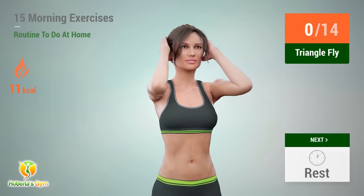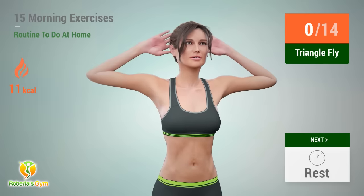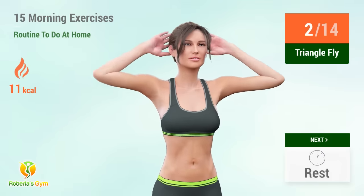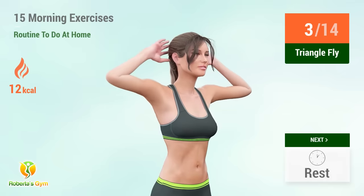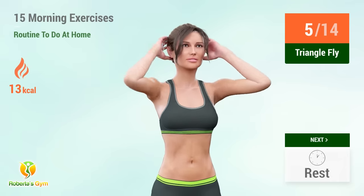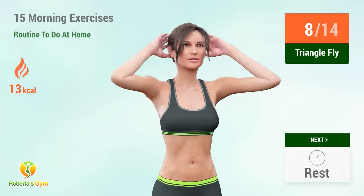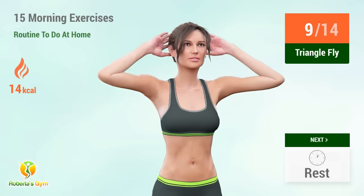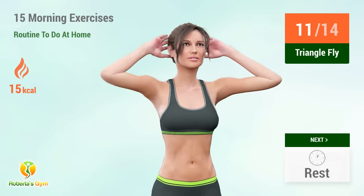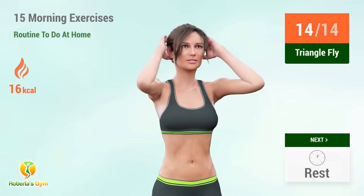Up next: triangle fly. In 5, 4, 3, 2, 1, go! 1, 2, 3, 4, 5, 6, 7, 8, 9, 10, 11, 12, 13, 14. Rest time.